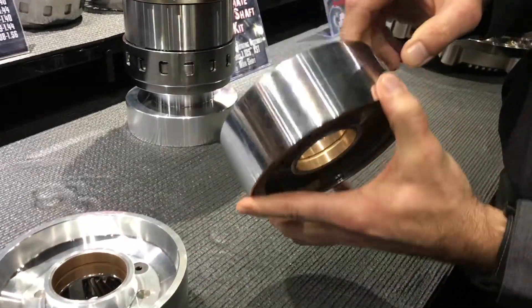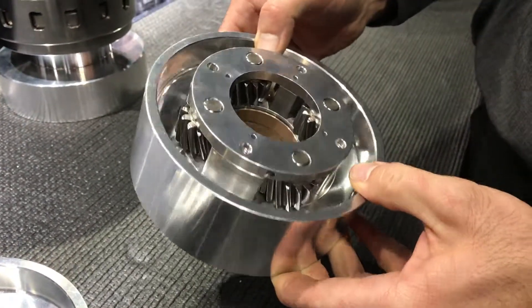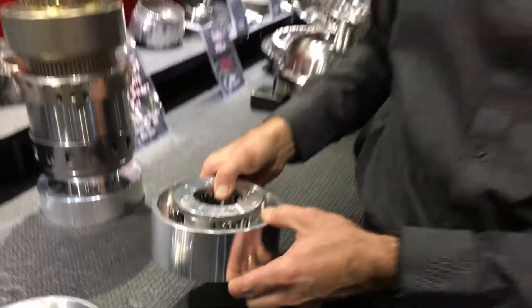Again, a dramatic weight increase over the OEM steel reaction carrier. So these are just a couple of ways that you can save some weight and increase the performance of your Turbo 400.